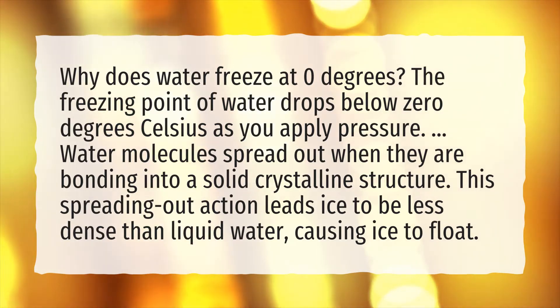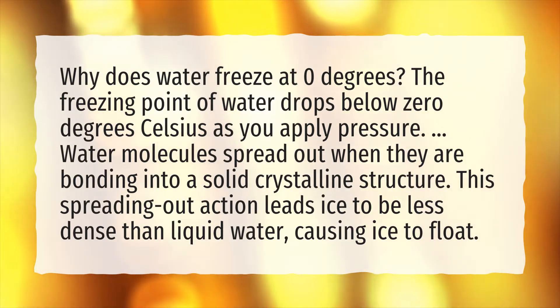Water molecules spread out when they are bonding into a solid crystalline structure. This spreading out action leads ice to be less dense than liquid water, causing ice to float.